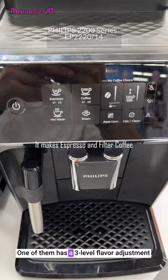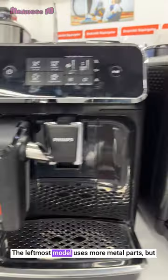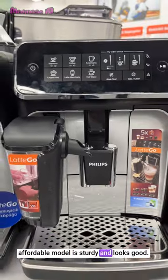One of them has a 3-level flavor adjustment feature while the other has 2 levels. There are also design differences between the models. The leftmost model uses more metal parts, but even the plastic used in the rightmost, more affordable model is sturdy and looks good.